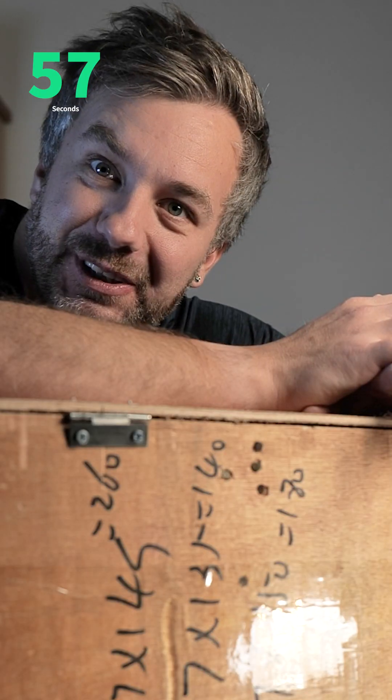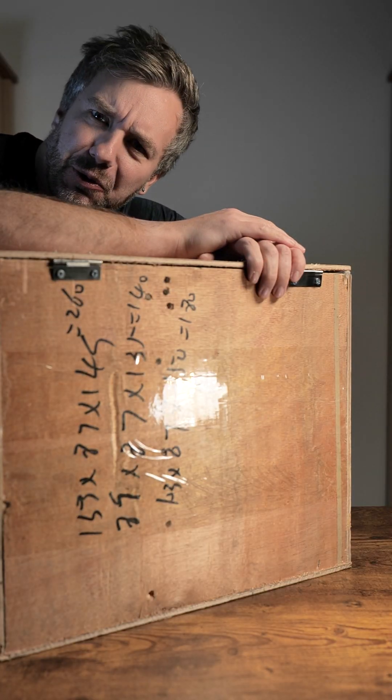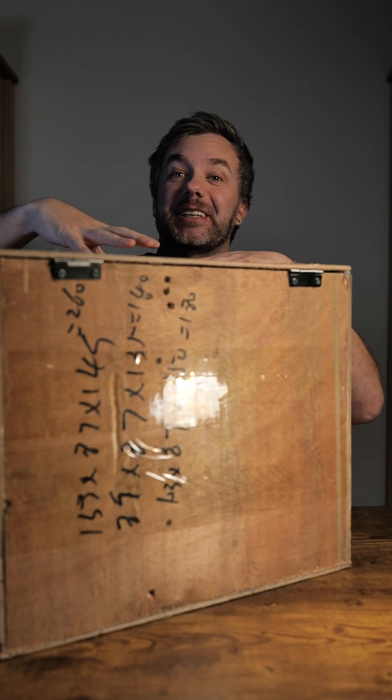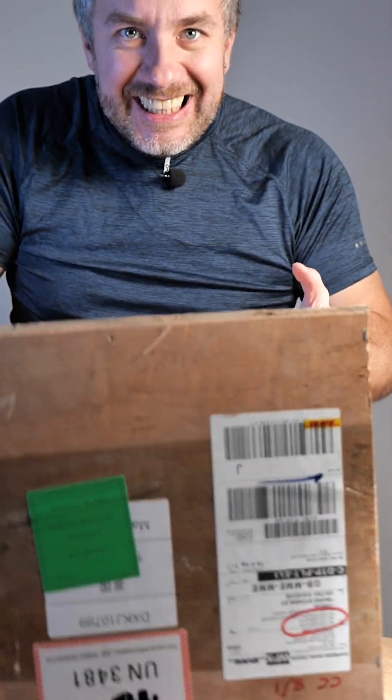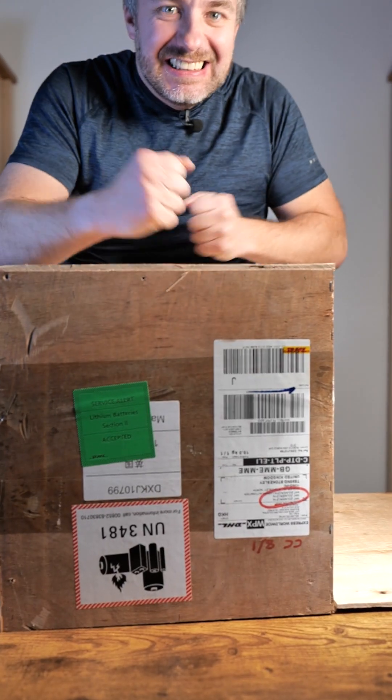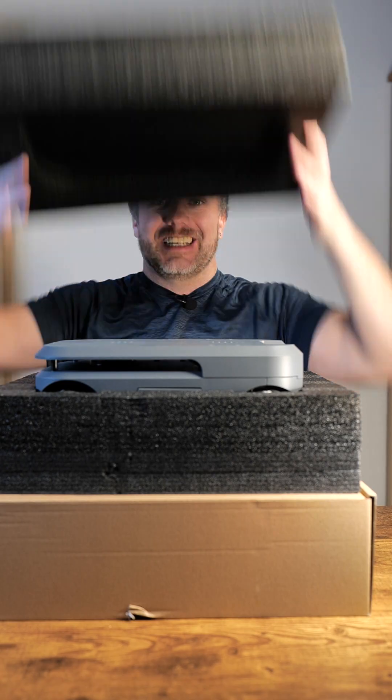I usually bring a knife to unboxing, but for this one I'm gonna need a crowbar. I'm going to remove the content of this crate first and then we're gonna investigate it. Okay, that's better, so let's check this out.